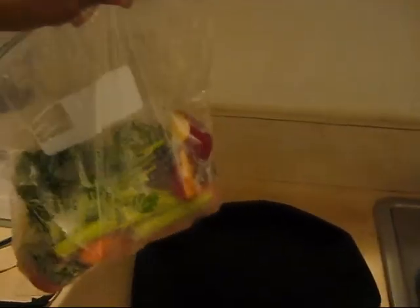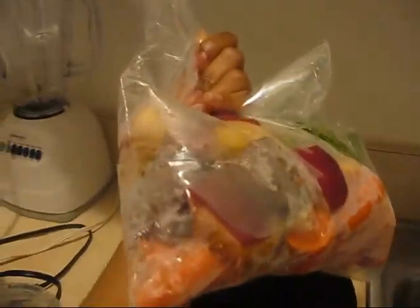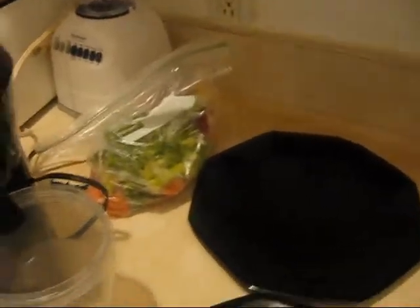Here are my fruits and vegetables. Just a quick tip — if you are working 9 to 5 or if you're really busy throughout the week, I chop all my fruits and vegetables, wash them, and prepare them the night before so I can just make my juice, drink it, and get out the door. Literally, I have to leave within 10 minutes. So I chopped everything, put it in the fridge, and this is all my fruits and vegetables.